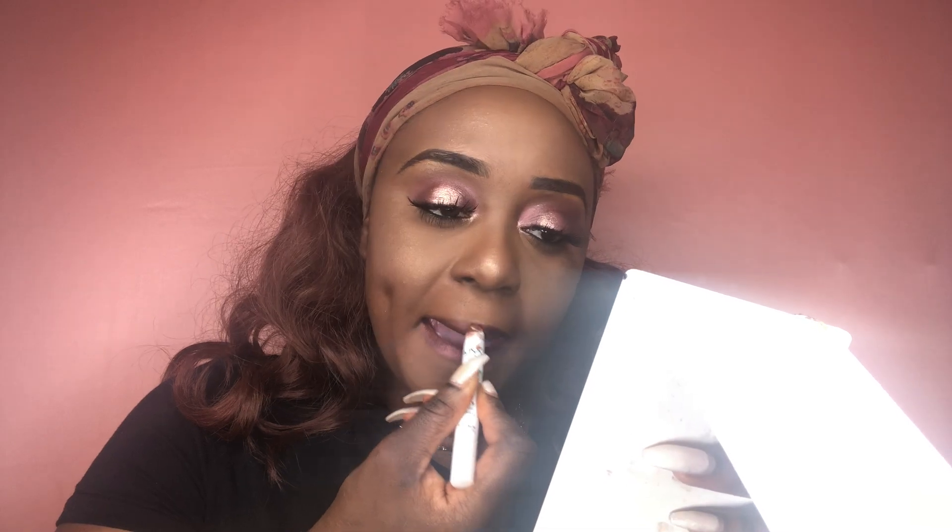I was contemplating on what kind of lipstick I should do, and I just went for it. I'm using the same NYX Jumbo Pencil that I placed on my lid to place on my lips as well, and it actually turned out really nice.